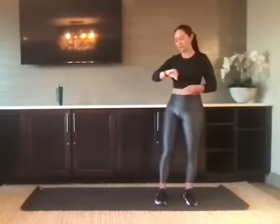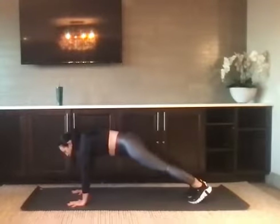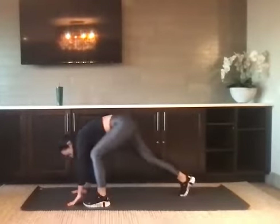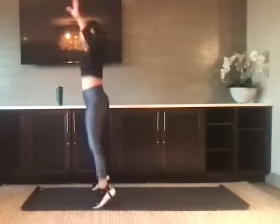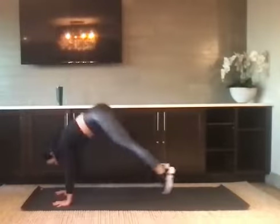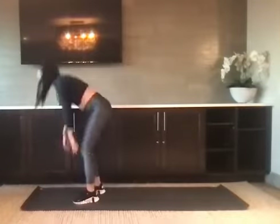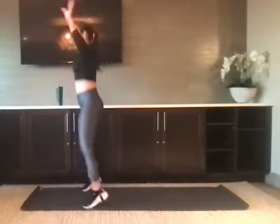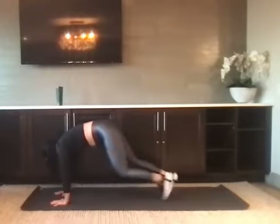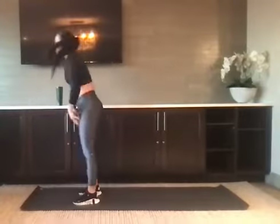Give me four jumping jacks, and then take it to your plank — step or jump — and you've got four sets of mountain climbers. If you're modifying, you'll step right back into the four jumping jacks and back into the four mountain climbers. More than halfway there. Back to the jumping jack. Five seconds: three, two, and one. Nice job.